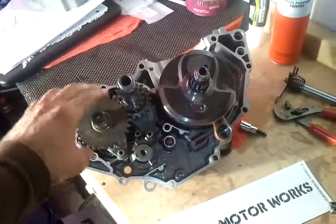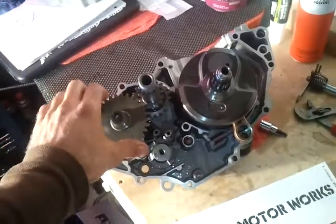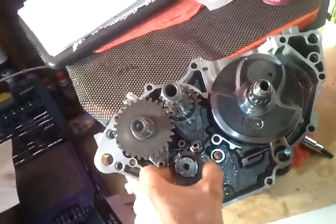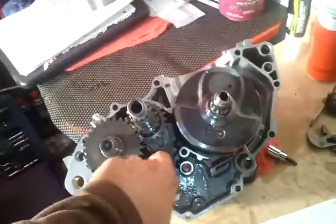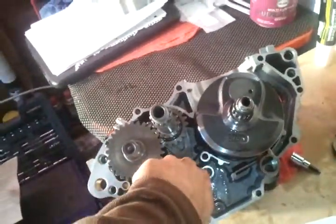Right now we just got the transmission, the gearbox all assembled - shift forks, shift drums have been inspected, everything's good. Putting the two halves together, I would say it operates very smoothly. Very satisfied with the outcome so far.